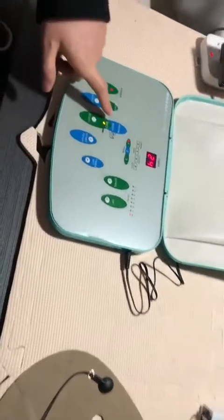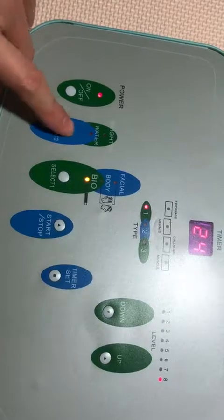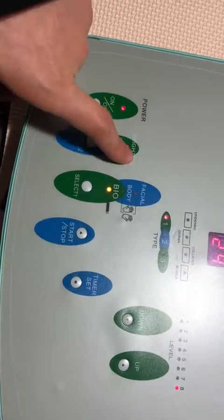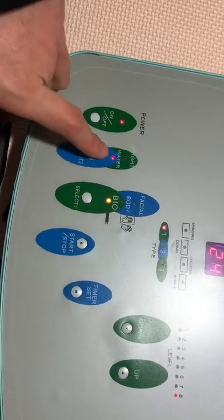By the way, please look at the bio function here. During treatment, you can select either water or brighten according to your client's needs. You can choose brighten — no problem. And also the water supplement is available.